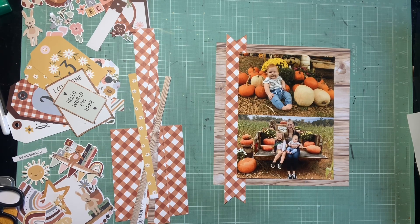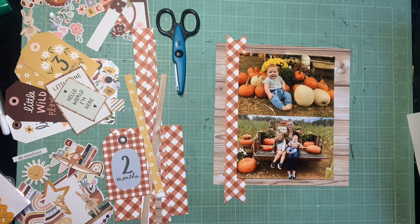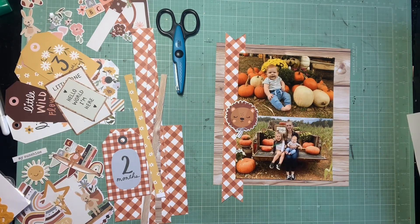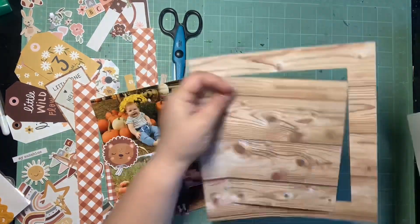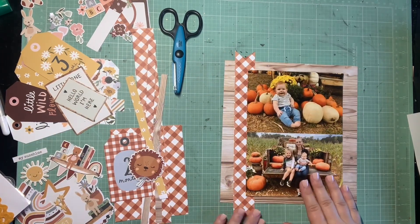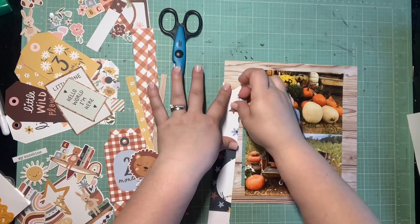I have two 4x6 photos here of Avery and Bennett when we went to the Sleepy Hollow pumpkin patch - they're just the cutest little fall photos. This collection I don't think of as fall, but it is really good for fall. I pulled in pretty much whatever colors were in the photo - I loved the wood grain, the brick red, and for my background I chose that yellow daisy print. The yellows will be really nice with the brick red and the wood grain - all very warm, autumnal tones.